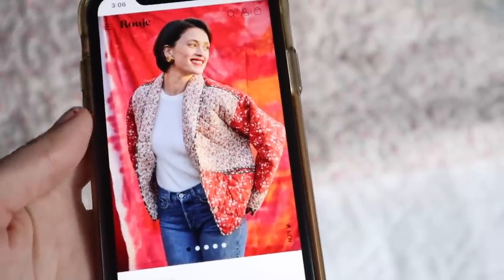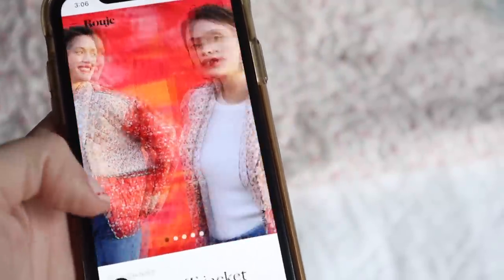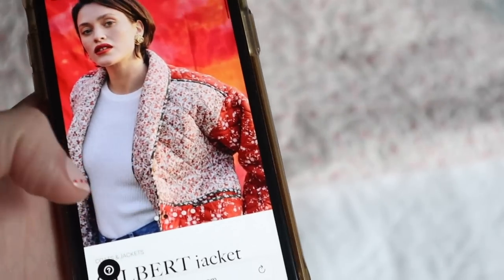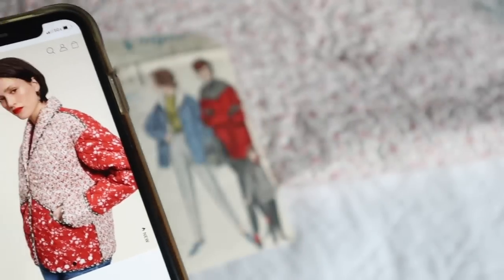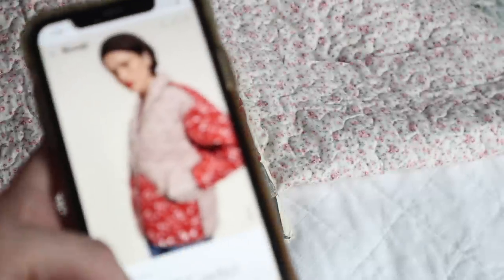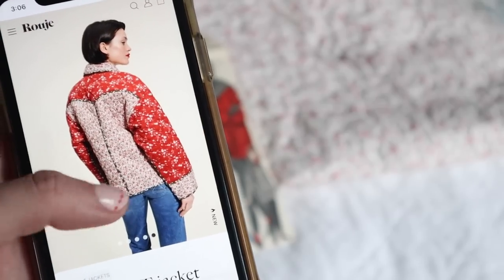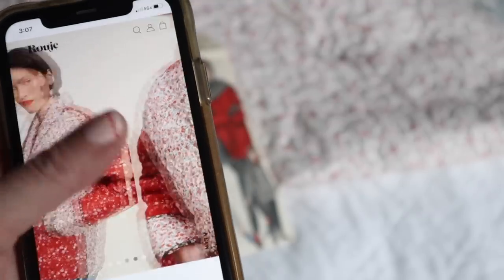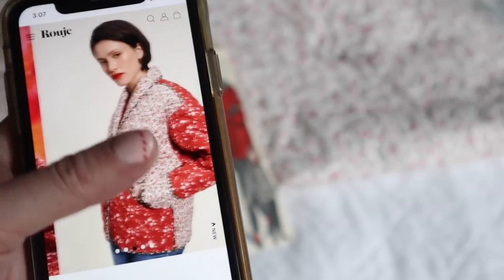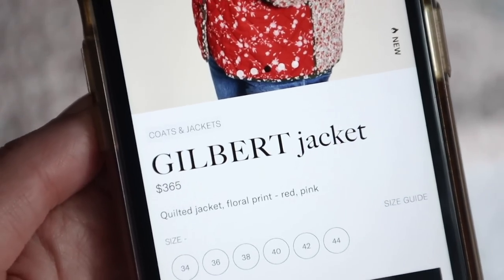I've had this project in mind for a few weeks now, but last night I was scrolling through the new collection on the Rouge website and they have a quilted jacket that is really similar to the style I'll be making. The lines and the fabric mix of red and smaller print are very similar — I just thought this was so funny. And it would cost not 365 dollars, so I'm excited to make something similar.